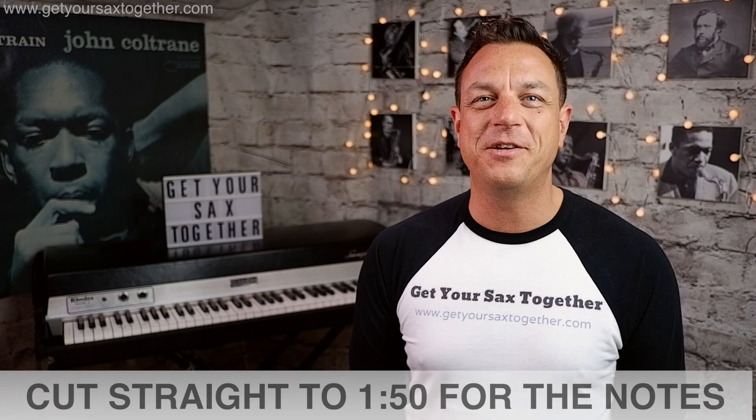What's up YouTube? I'm pro saxophonist Jamie Anderson, you're watching Get Your Sax Together and on this week's show I'm going to teach you how to play the famous Clarence Clemens sax solo from Bruce Springsteen's Born to Run.